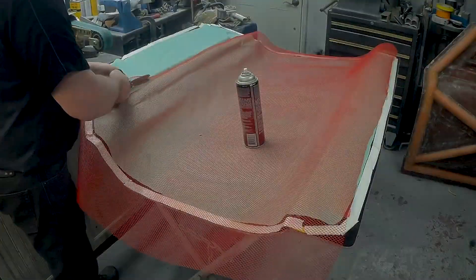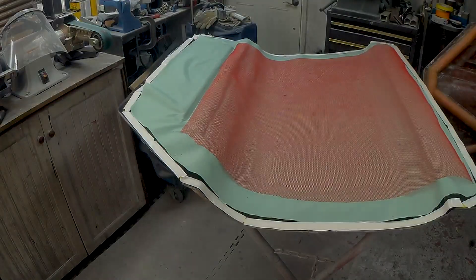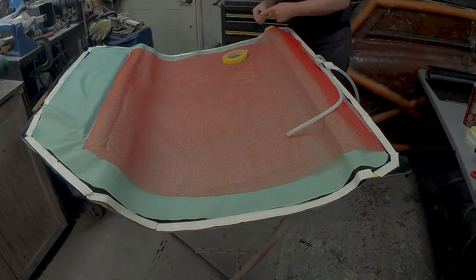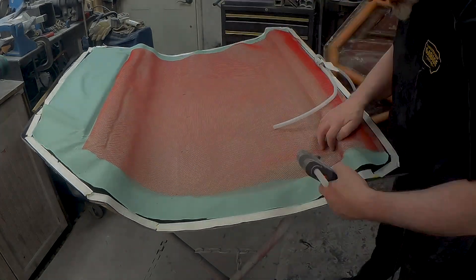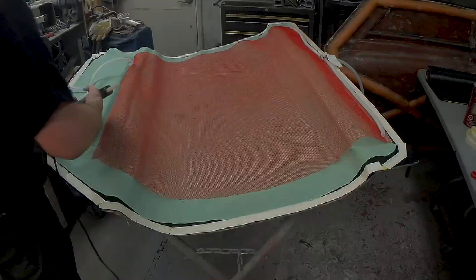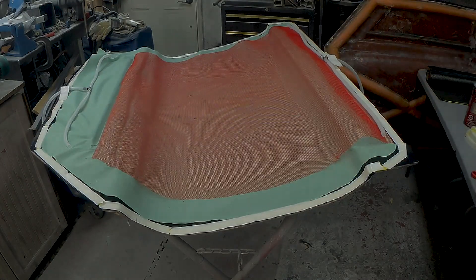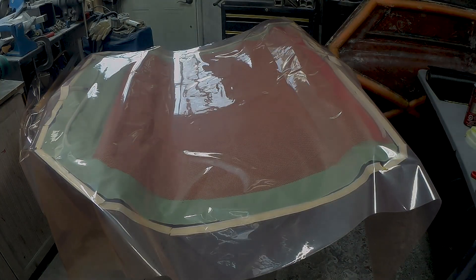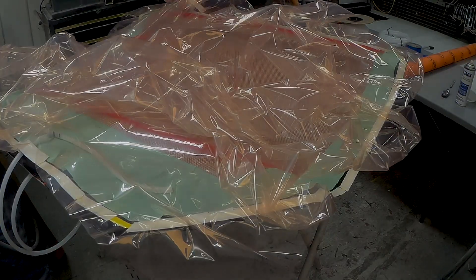The peel ply goes in first, then the flow mesh. As I'm applying each one of these layers, I'm carefully tailoring them to the mold. I always start with way too much of the flow mesh and then trim it down to wherever I think it needs to go. I infused this particular mold along its length — going from the right-hand side to the left-hand side of the screen. A little bit of hot melt glue holds the spiral feed line in place, and then I'm doing the same thing with the vacuum line on the other side. The last layer of bag material going in is the bag itself — this is Airtech Stretchlon 800.